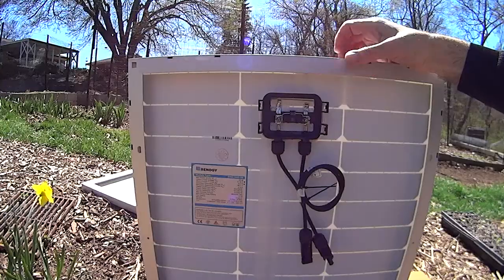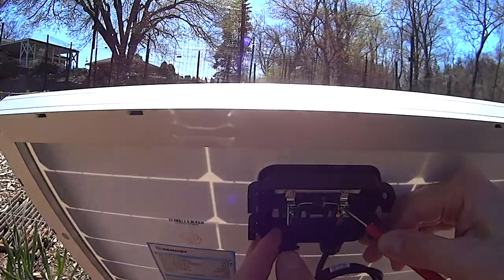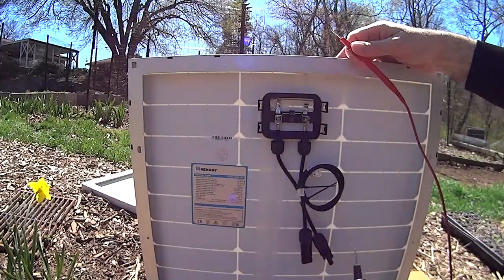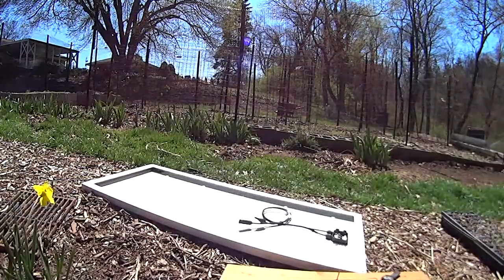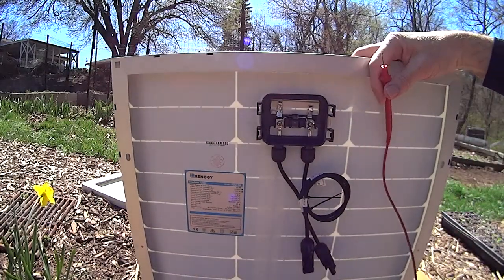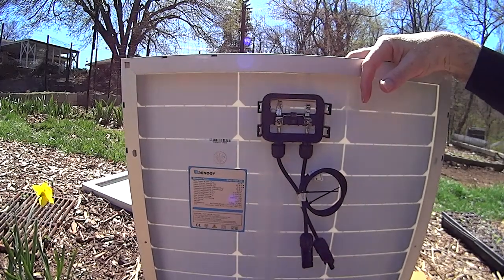Switch it to DC volts and we're getting 21.64 volts. 21.8 is what it's supposed to read. Getting 21.7, so it's close enough.